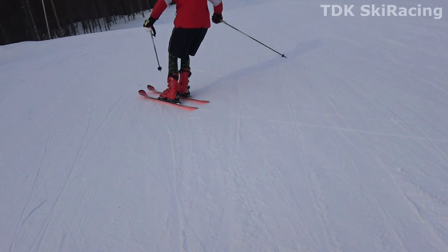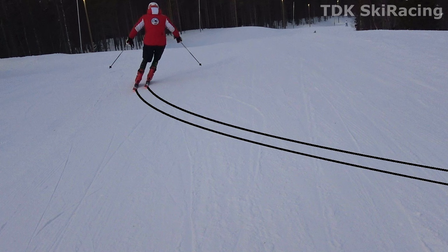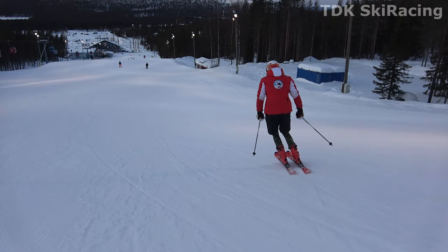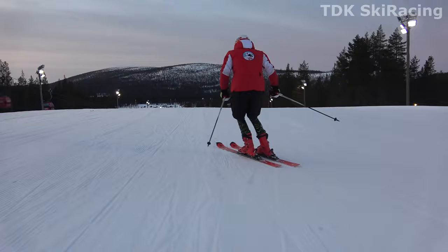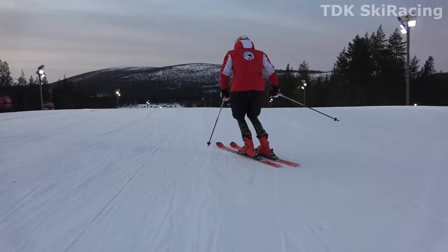If you look back at your tracks, they should resemble railroad tracks snaking down the hill. Remember, stay on easy terrain and practice these turns as much and as often as you can. That's what we do every chance we get. We'll see you next time.